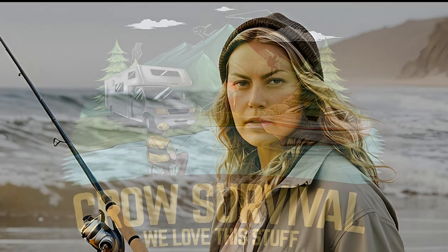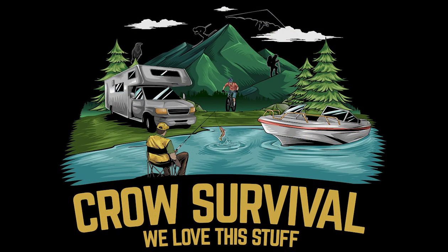Tight lines! Thanks for listening to the We Love This Stuff Podcast. You can find hundreds of articles pertaining to a variety of outdoor categories on our website, CrowSurvival.com. When you visit, sign up for our newsletter and our product review giveaways. Our thorough research is why over 2 million visitors visit our website annually.